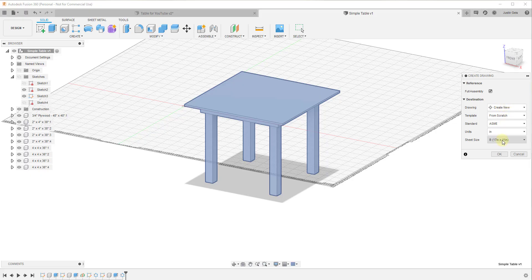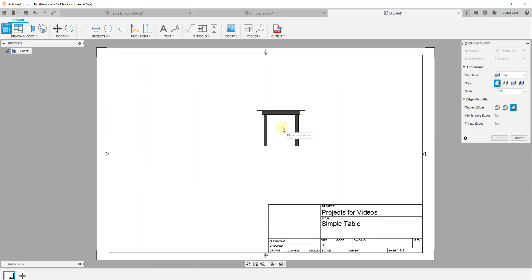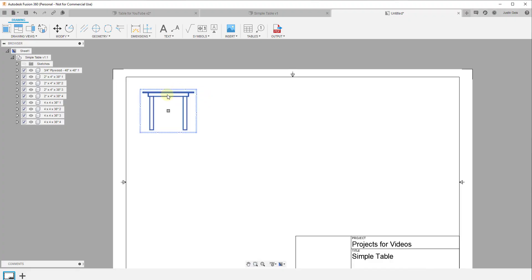It's going to ask what the reference is — we want to create new. I'm fine with 11 by 17; you can change that to whatever you want, such as 8.5 by 11 for a letter printer. Leave units as-is and click OK. That takes us into the drawing workspace and asks us to place a base view. I'll click up here to create a base view of my table.